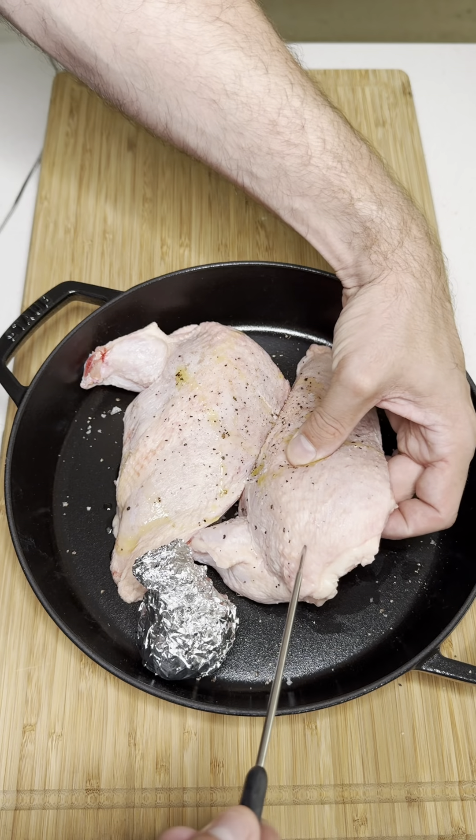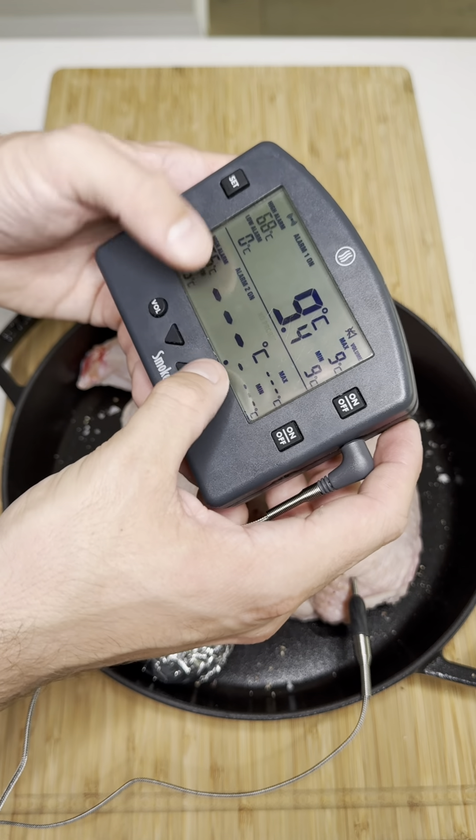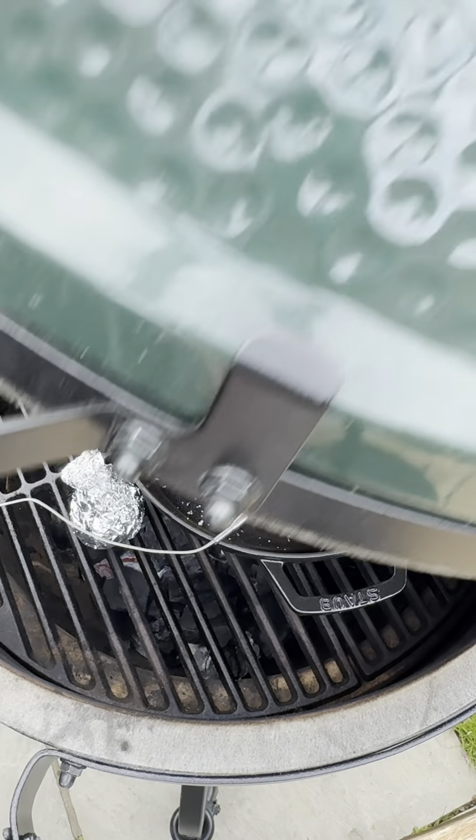The most important thing here is to make sure you cook your chicken breasts to temperature, and I'm using the FermiPen Smoke to wirelessly monitor my cook and make sure I reach temp.